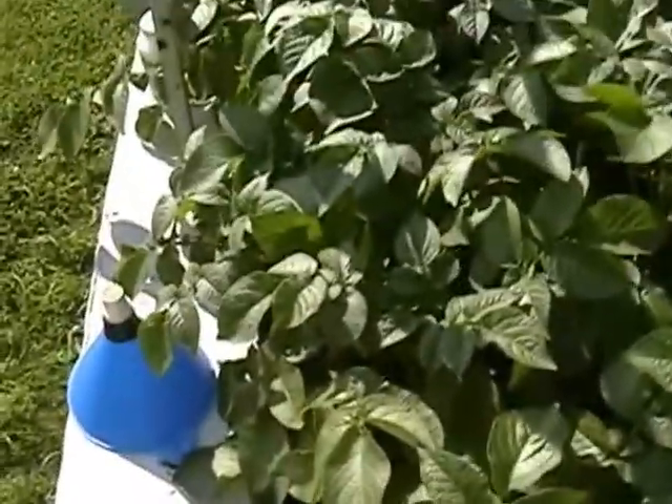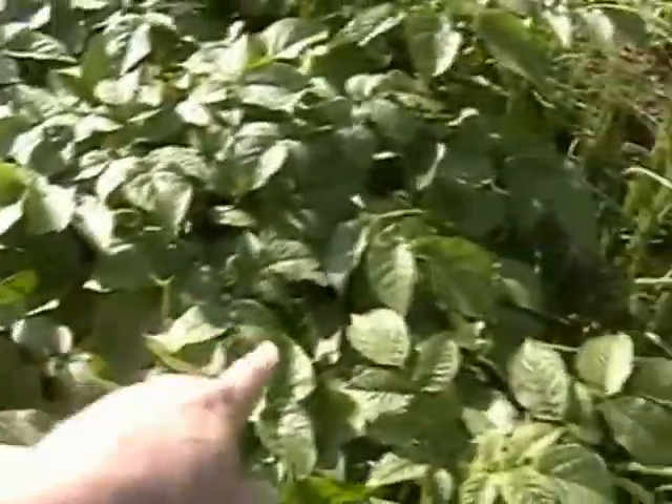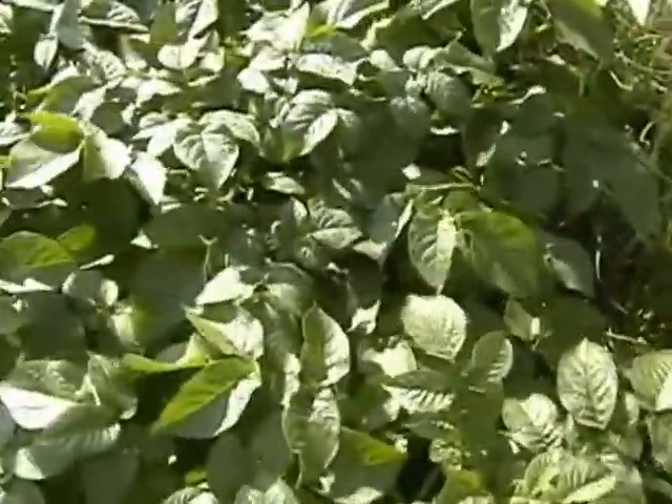I actually picked the hardest plants to do it with right now, which is the potatoes, because I wanted you to see. These four potatoes right here are using the water stick, and these aren't. These are actually playing it shallower than these. These are playing it really deep, and these without the water stick are really shallow.